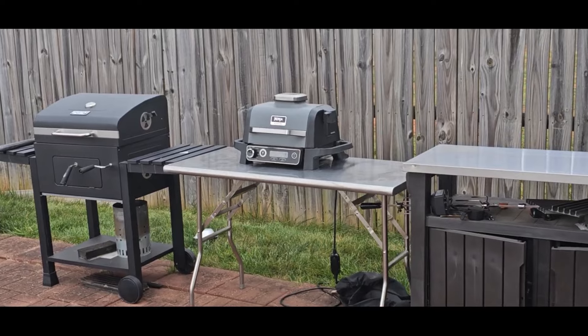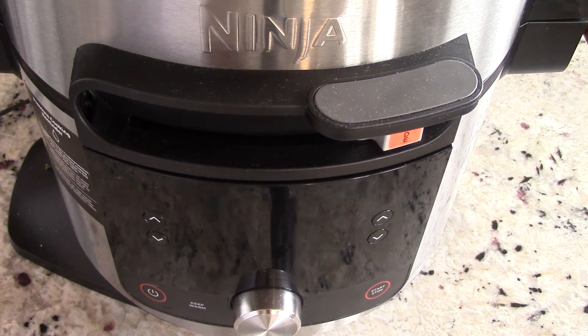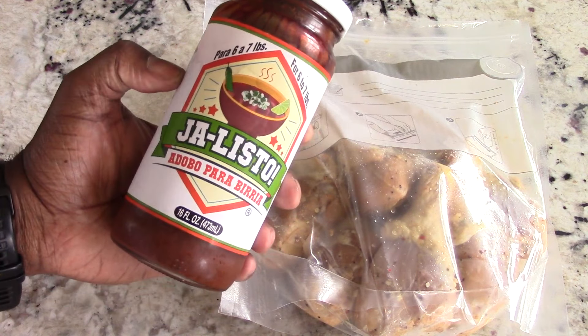Combination cooking today guys. What's up YouTube, this is Cooking with Doug, and this time I'm back again with my outside Ninja Wood Fire Grill and my inside Ninja Foodie One Lid. Today we're going to make some chicken birria tacos.